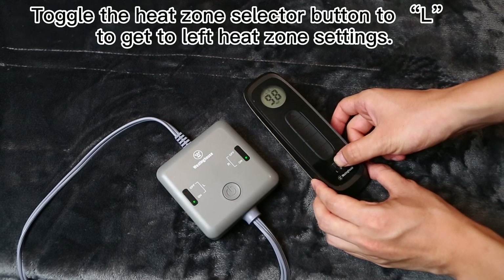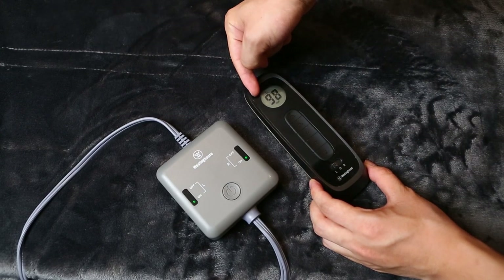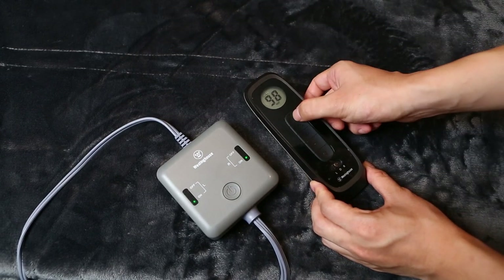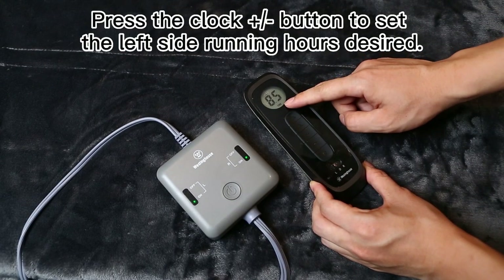Toggle the heat zone selector button to L to get to left heat zone settings. Press the clock plus or minus button to set the left side running hours desired.